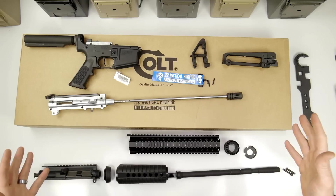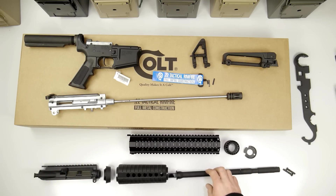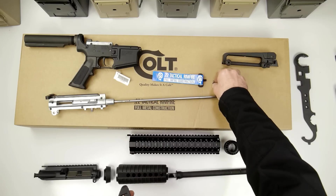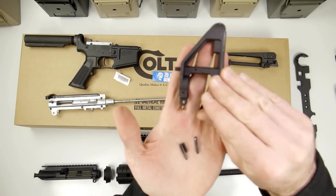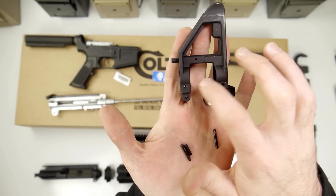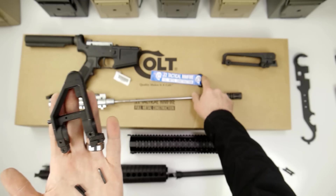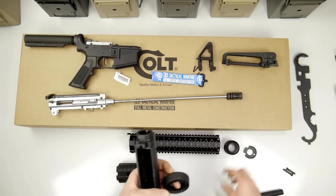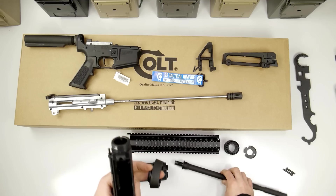I got quite a bit of it taken down. I got this front sight taken off here. I had to knock out these three pins — these two were in the bottom, and this middle one was the one that was holding the sling on right there.